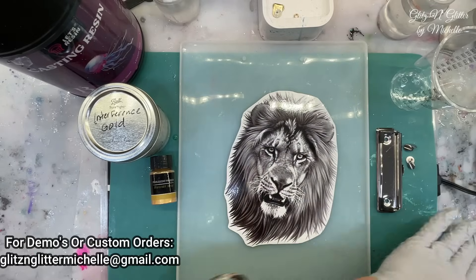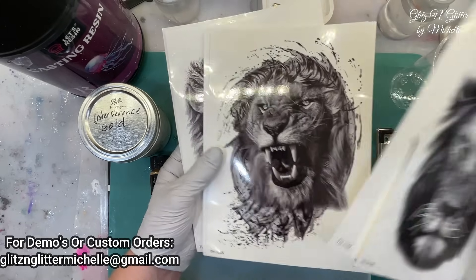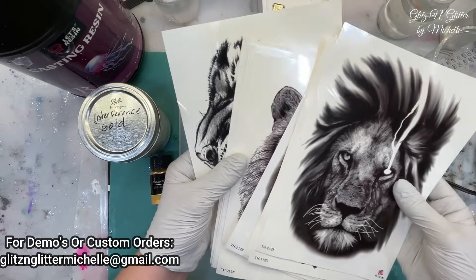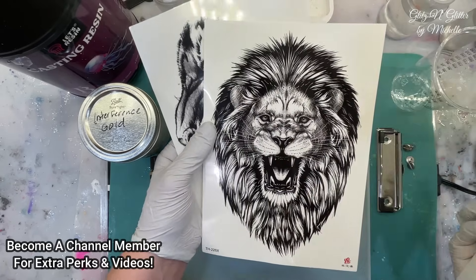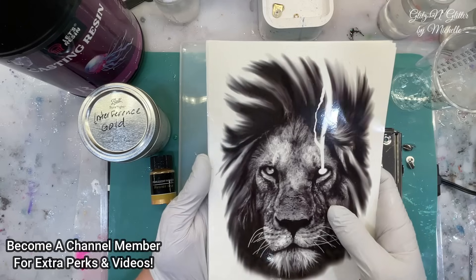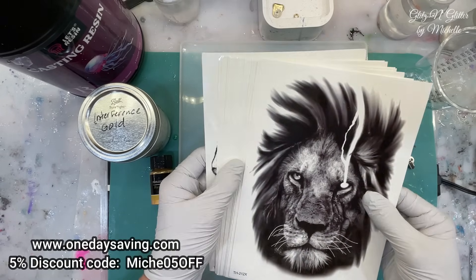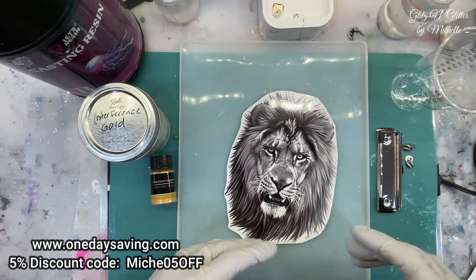And I didn't just get one. I got this entire package of them — 1, 2, 3, 4, 5, 6, 7, 8, 9, 10, 11 — so I got 12 of these. I got these from OneDaySaving.com. I will put the website on the screen and also in the description if you want to go check them out. They do have some resin items there, and I have done a couple things from them and have a couple more to do.